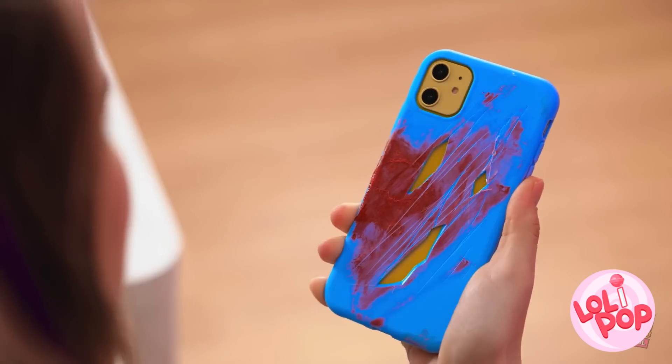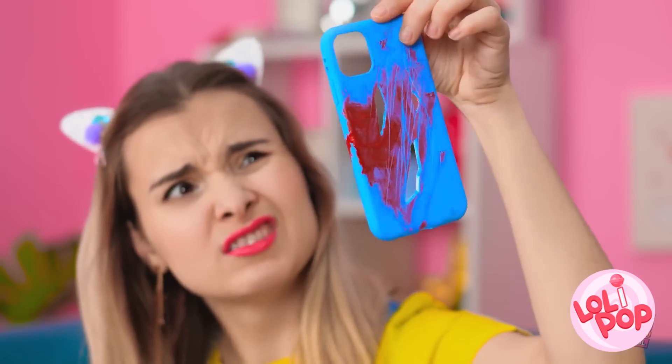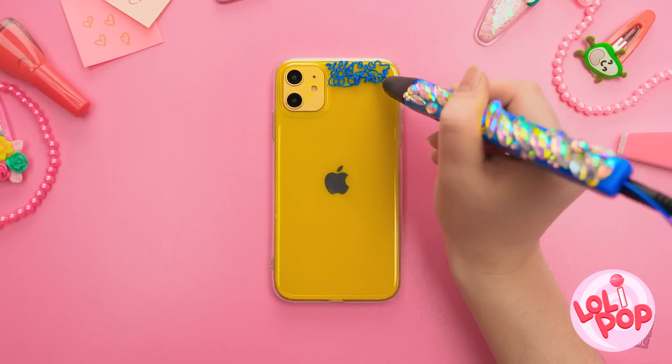Now we're talking! Woah! This is hopeless! Isn't it salvageable? Maybe I just have to get creative! Let's get crafty! I'll make my own new case with this handy glue pen!